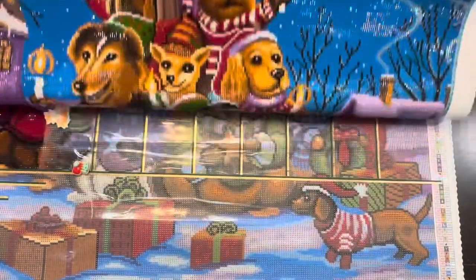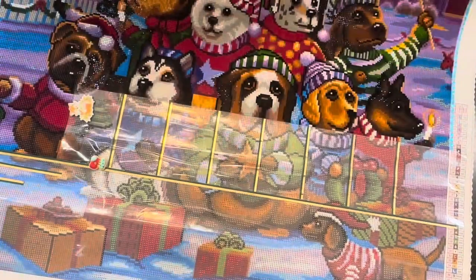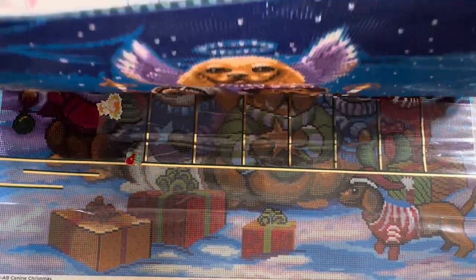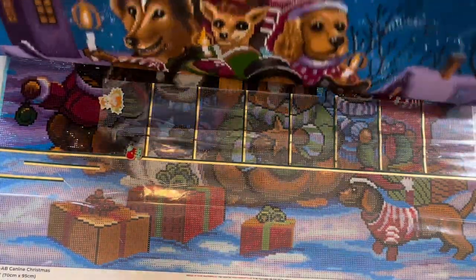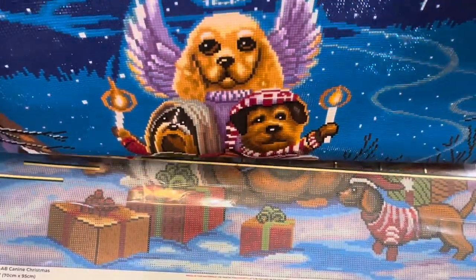This is from Diamond Art Club. As you can see, I'm almost done with it. My goal is to be done with this canvas by the end of March. We will see, and Milo may or may not help me.